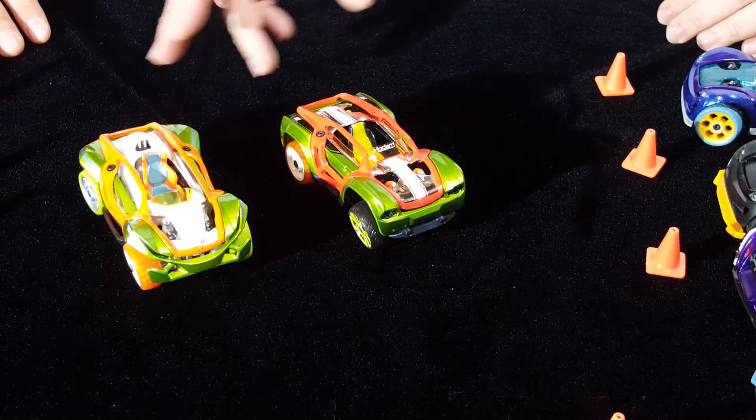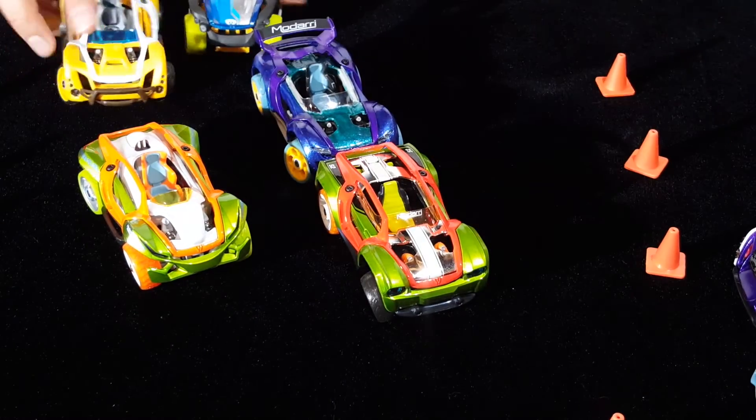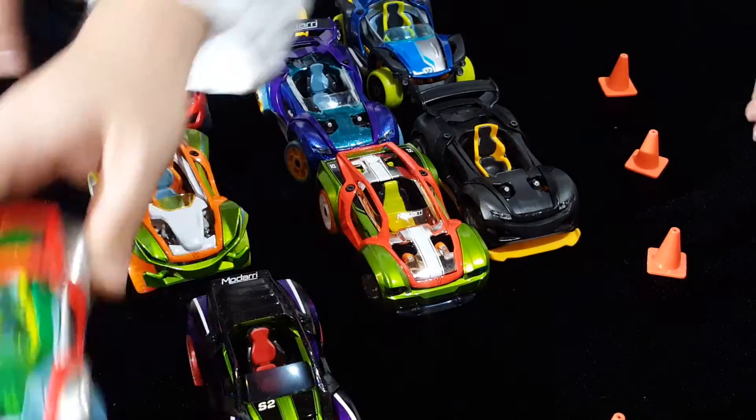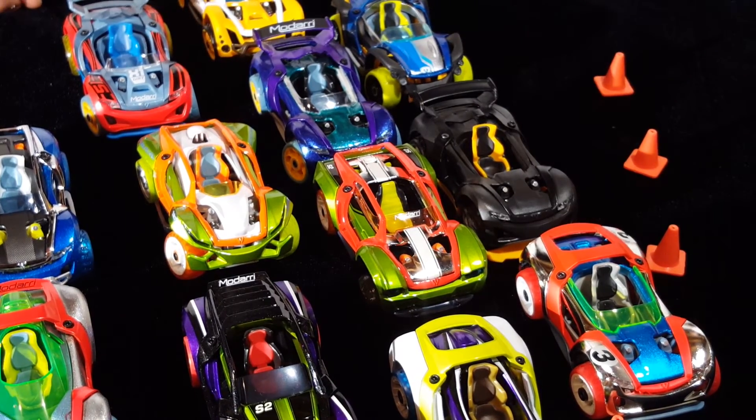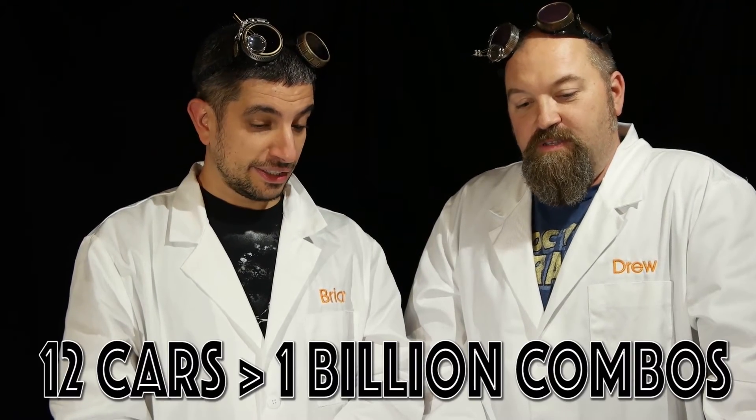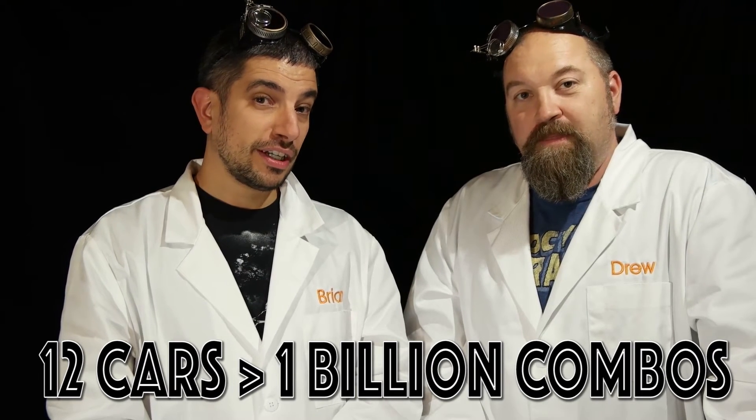We've got the two cars we created, plus all these spectator cars we made on our break. Imagine taking apart every one of these cars and remaking them — there are unlimited possibilities. That's the math part of STEAM right there — a lot of mathematics to figure out how many combinations there are, and a lot of engineering in building them. So today we're giving you engineering and mathematics from STEAM. And don't forget art — people had to design the shapes and colors.